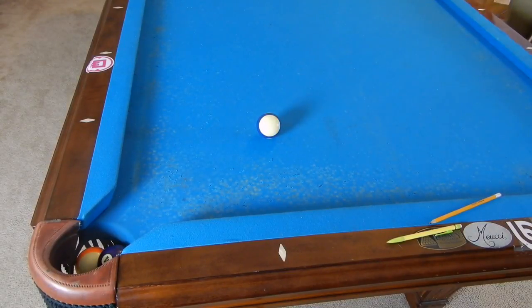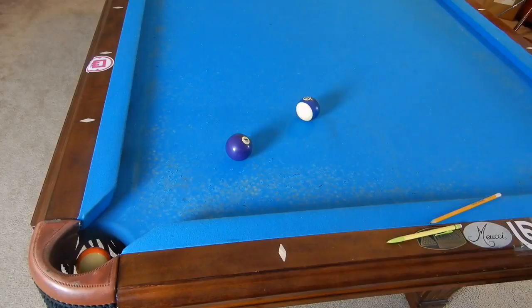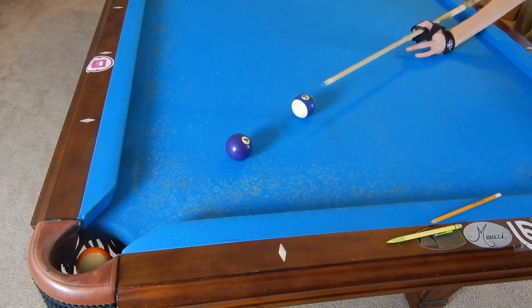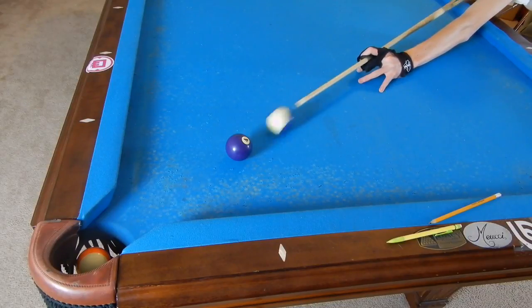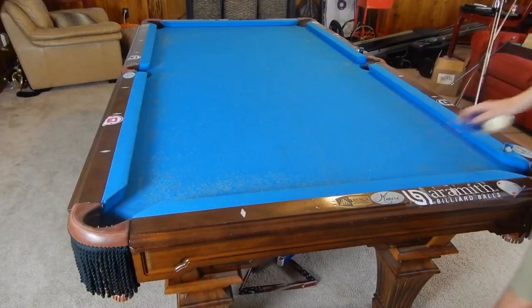We actually put a little bit of right spin and we saw that because our ball spun to the right. This is a very easy way to see if you are doing things as you should be. Obviously if the ball spins backwards and the 10 comes this direction, you're hitting too low; if you hit it too high, your 10 will spin forward. You will definitely know if you're not hitting center on the cue ball when you perform this drill.